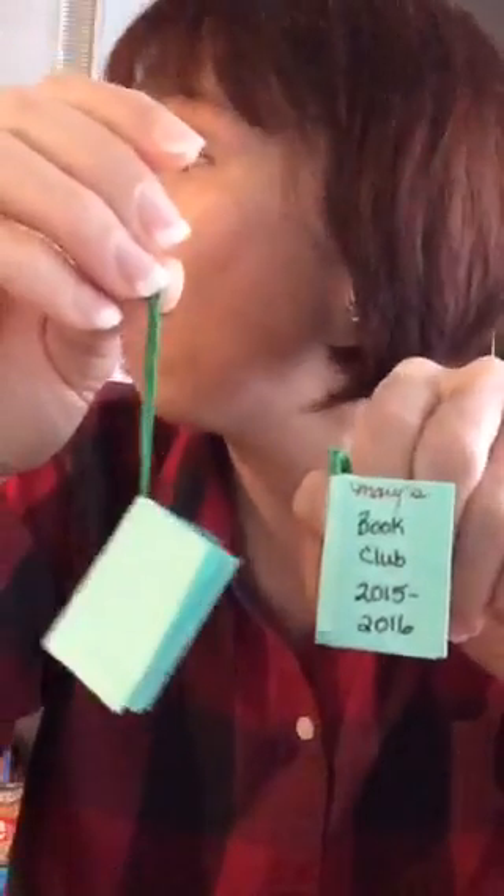My younger daughter has a book club too, and they didn't do this in December — they met a little earlier and had a very fantastic, elaborate craft. I'm thinking of having my younger daughter make one too, and she could write 'Trisha's Book Club' on it, so they would each have their little memory. That's how you do it — that's all I wanted to show you guys this morning. I thought it was a fantastic idea if you have a book club, or even just a favorite book, and want to make a little ornament for it.